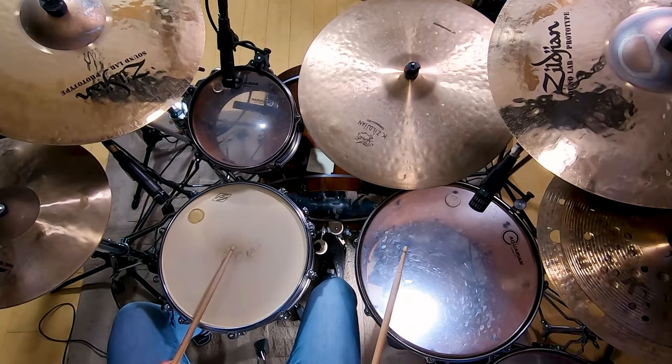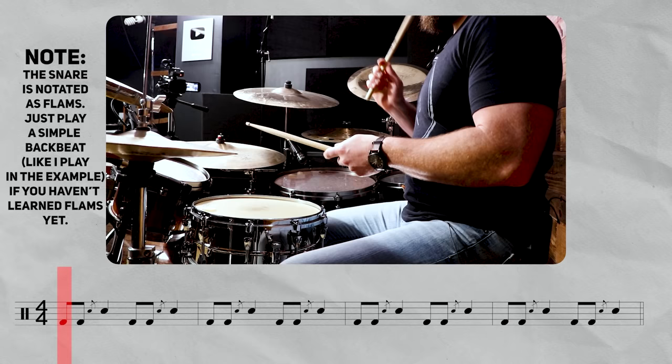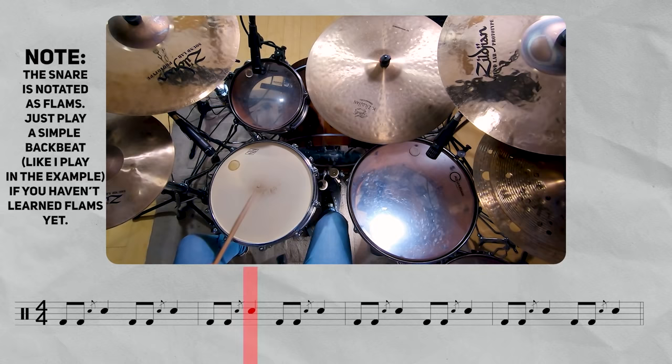Sometimes when I'm playing it just for fun, I'll actually add the floor tom with the snare drum to change it up a little bit. That's it — that's the entire song. So that's what I want you to work on for the first two days. Remember, it's five songs in ten days, so every two days we've got a new song happening.